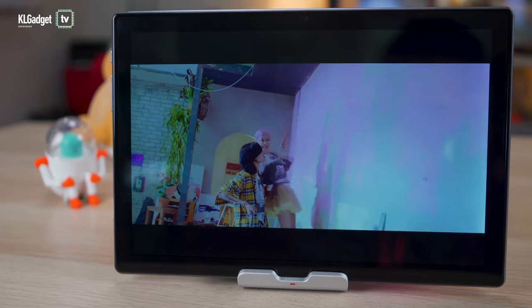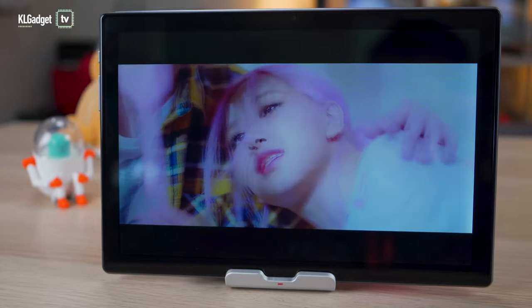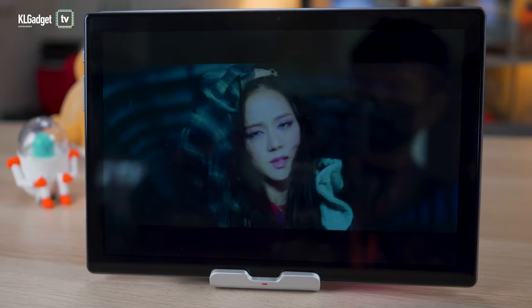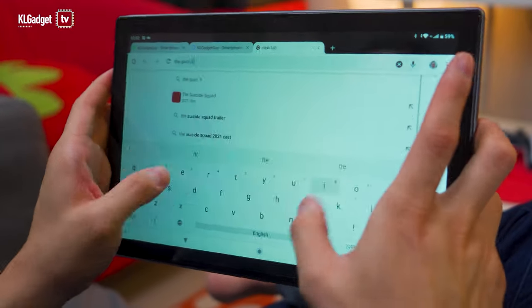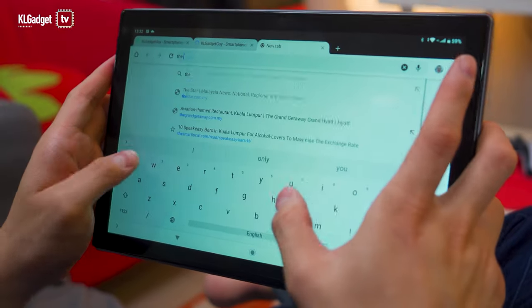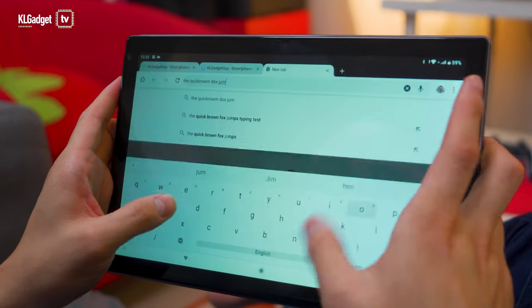But once you actually take it out of the box and start watching some videos, you'll find out why it is so cheap. Because this is a really cheap panel that Teclast has used on this device. It has very washed-out colors, as you can see. And secondly, it has a very poor touch reporting rate, which means multi-touch performance isn't really good. If you were to type really fast on this tablet, it's totally not possible at all. You get what you paid for — this is a cheap tablet, and even though it sounds really good on paper, it isn't exactly great when you view it in person.